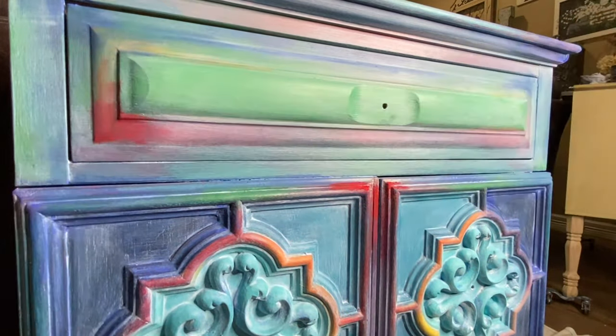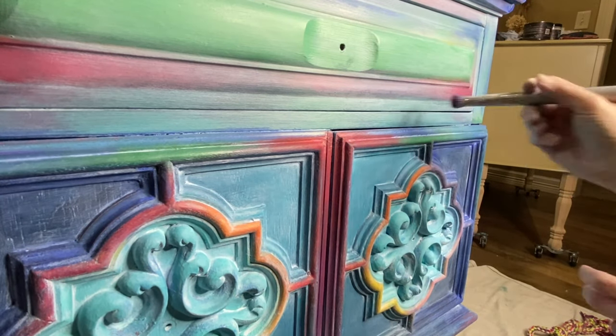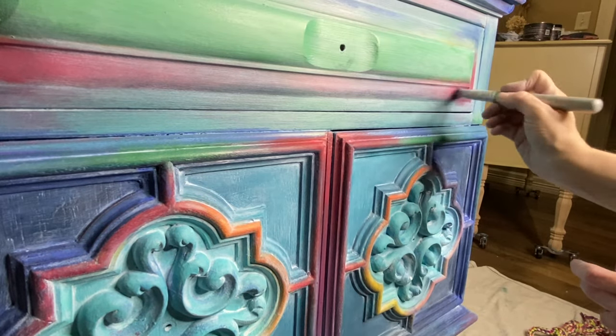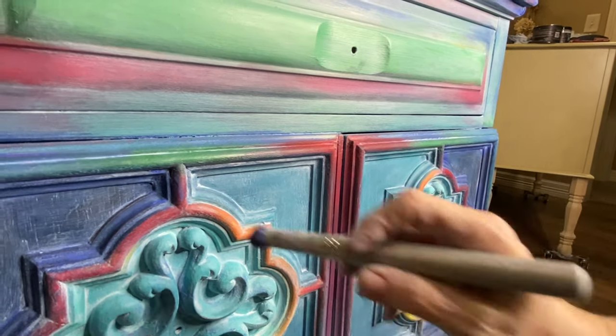I don't show the last step in this video, but I did take a dry, clean cloth and buffed the piece after I finished with the pigments. I was worried about them coming off since I had dry brushed over the top of the wax, but it didn't — it worked out perfect.